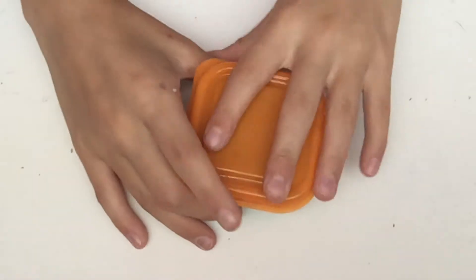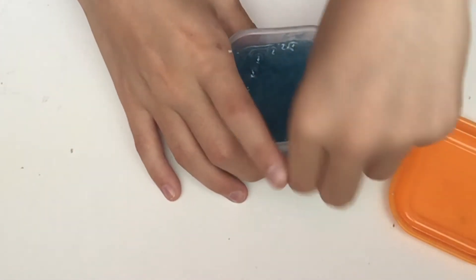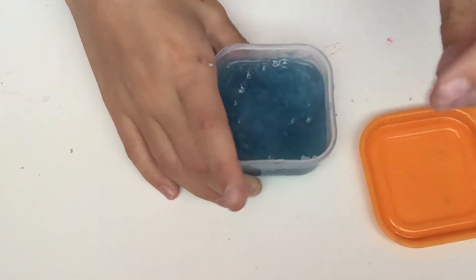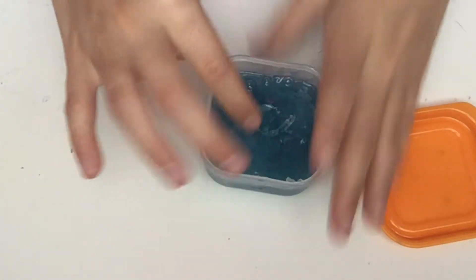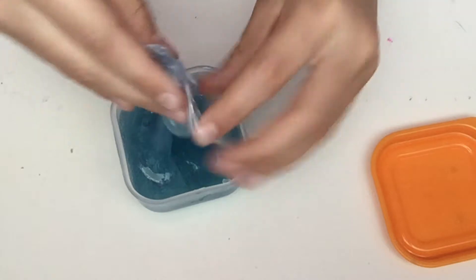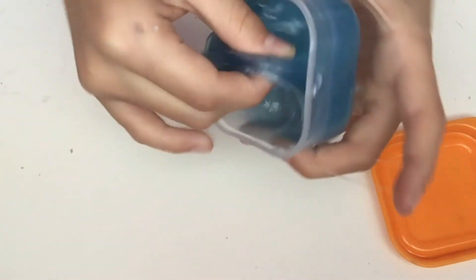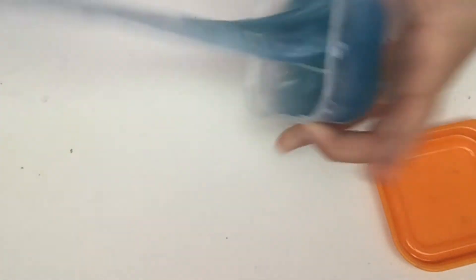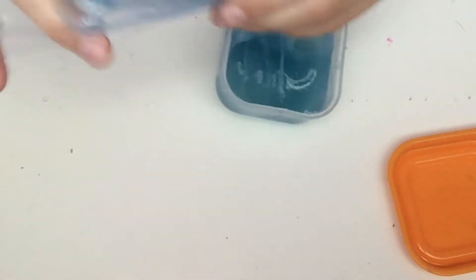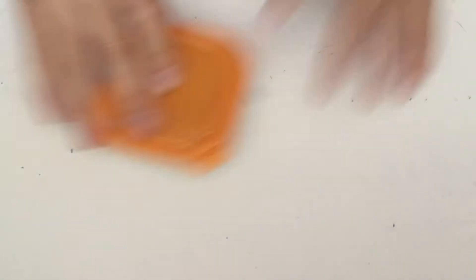On to the next slime. This one is a clear blue slime, and it's not that great because it's kind of sticky, and I am still figuring out a way to make it not sticky. It's still kind of satisfying so I'm still going to show you how it works. As you can see, it's sticking to me now, so I'm going to put it away and move on to the next slime before any more disasters happen.